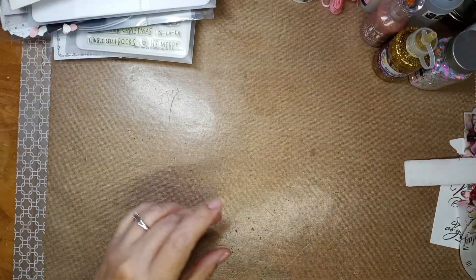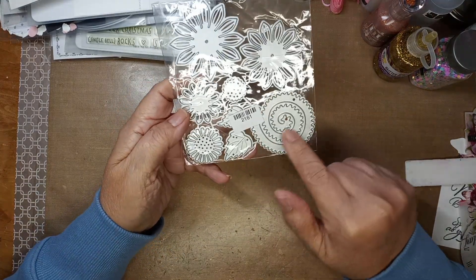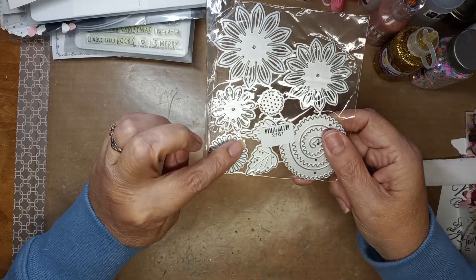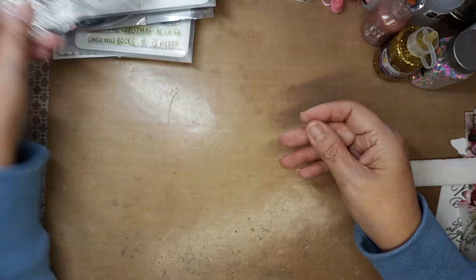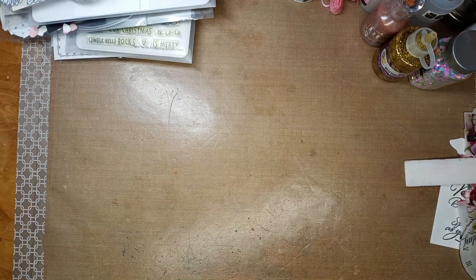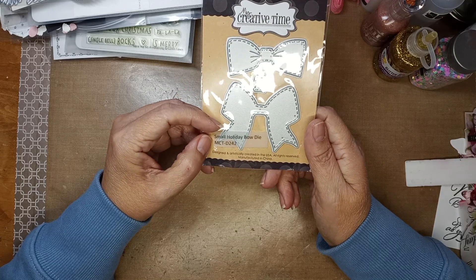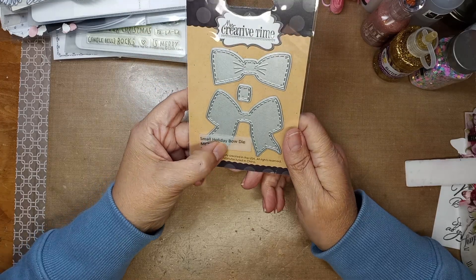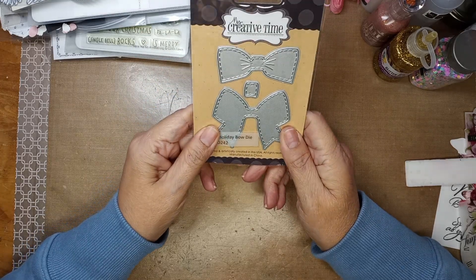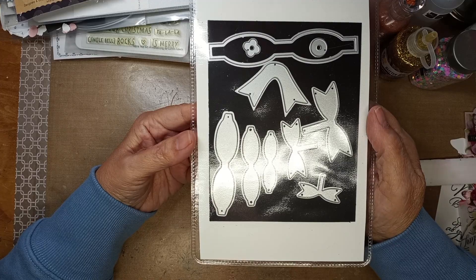Then she gave me this — I love these! It's a rolled flower die and all these flowers — isn't that pretty — and the leaves, and she didn't even use it! So beautiful, I can't wait to make something with that. Then she gave me this — I know it's a really good die — it's My Creative Time, I've heard it's really a good die. She didn't use it. It's a bow die — a small holiday bow die. I'm so excited, I don't have any like these!